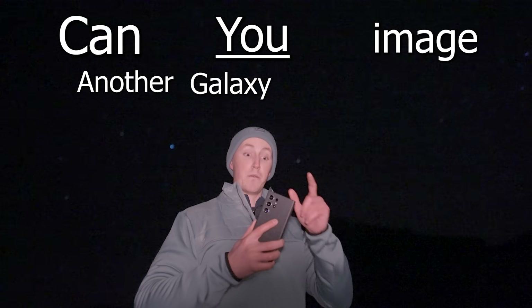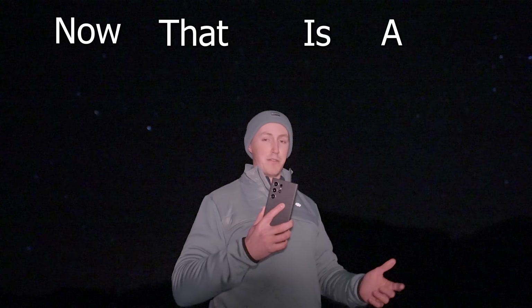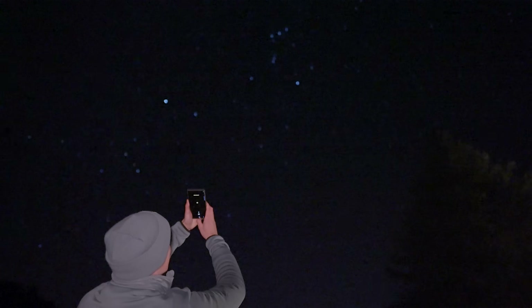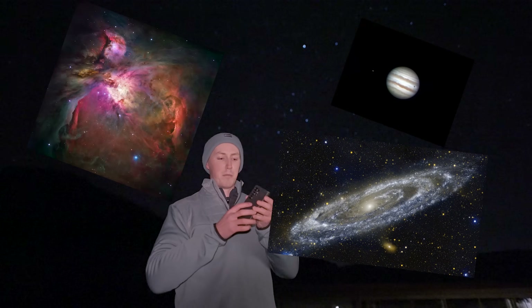Can you image another galaxy with the Samsung Galaxy S24 Ultra? Now that is a very bold question. You are pushing the smartphone to its absolute limits, but I'm asking the question because I truly believe that even a smartphone can capture our cosmos in tremendous detail. In tonight's episode, I'm going to be trying to image Jupiter's moons, the Orion Nebula, and the Andromeda Galaxy with my smartphone. I'm Damon Scotting and this is Astronomical.